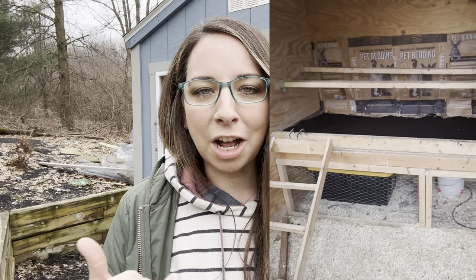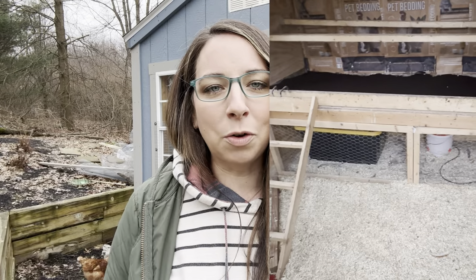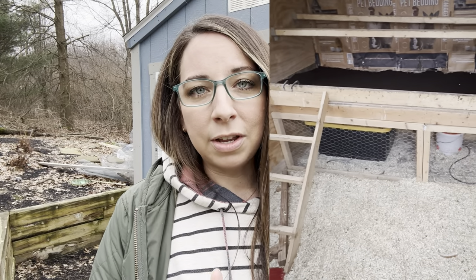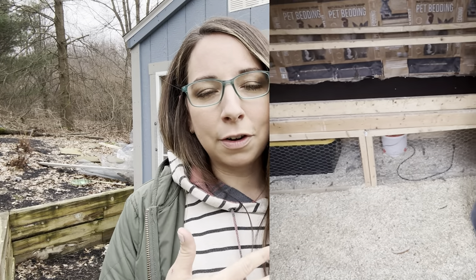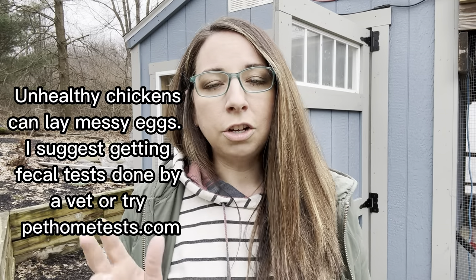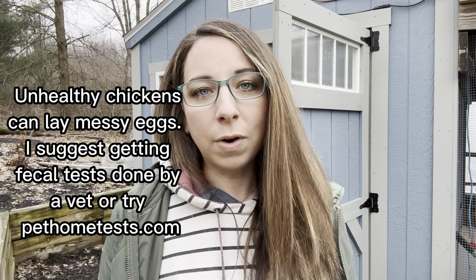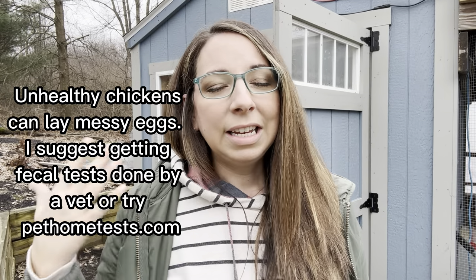Our coop stays pretty clean because we use something we call the shelf — it collects the poop from the night and the chickens don't really walk in it during the day. The only time they're in there is to go lay an egg, and then they go out for food and water, so the bedding on the floor stays really clean as well. A dry run is going to stay cleaner than a wet run.